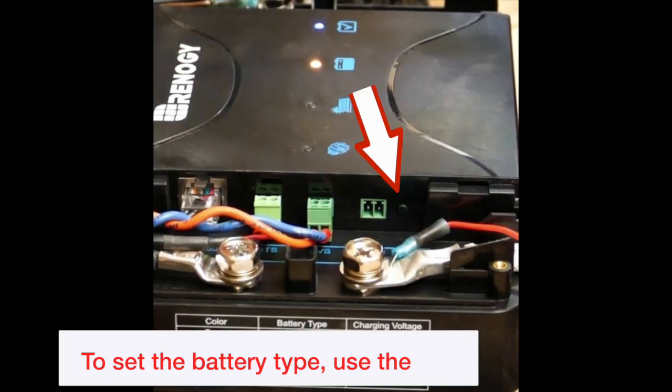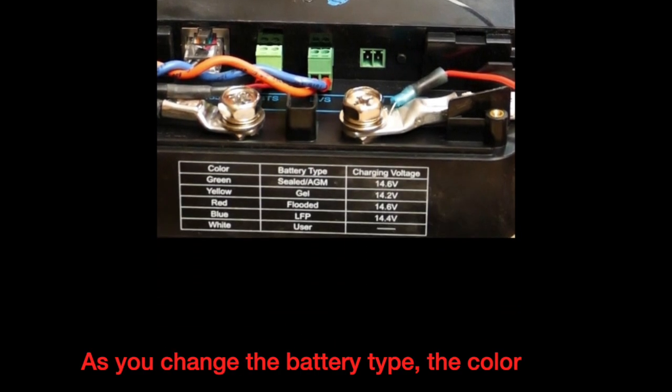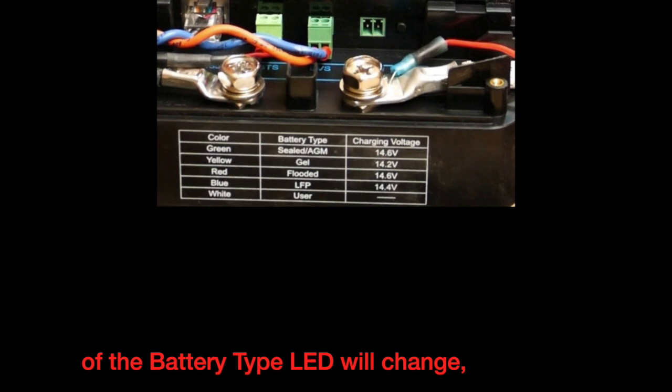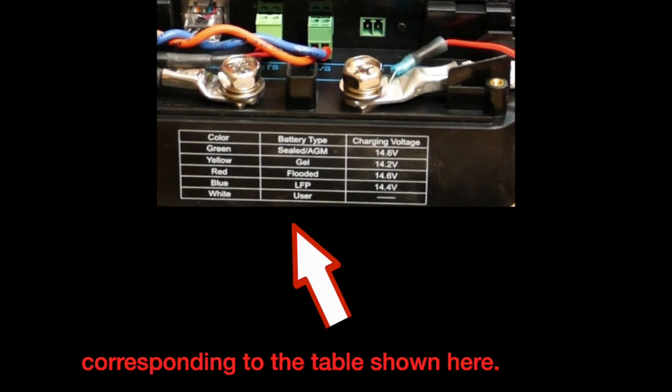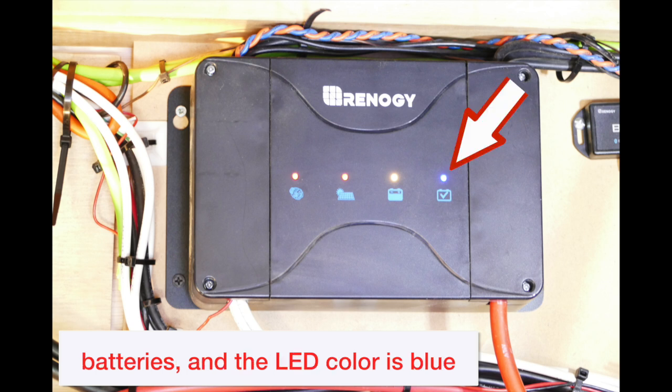To set the battery type, use the small button labeled Bat Type. As you change the battery type, the color of the battery type LED will change, corresponding to the table shown here. In this case, I've selected lithium batteries and the LED color is blue.